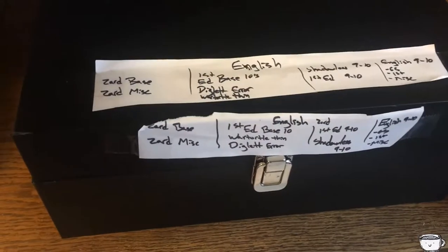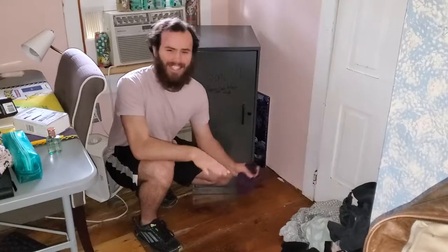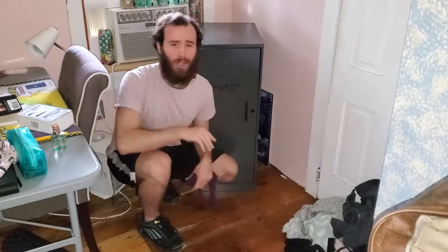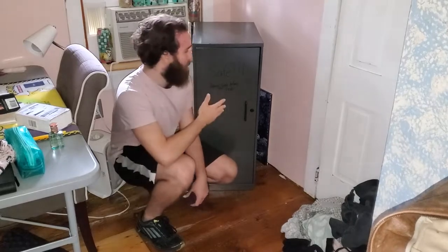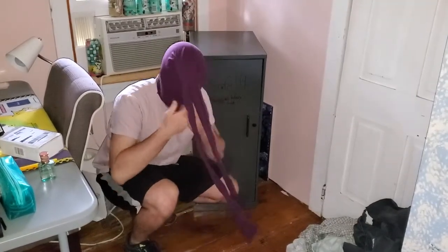Some say you should keep your expensive Pokemon cards in bank-grade vaults where no robber can steal them. I'd recommend doubling down with a box like this, put it in a gun safe — but the typical man can deadlift 400 pounds, so what makes you think a robber can't just come into your house and pick up your measly 100-pound safe?